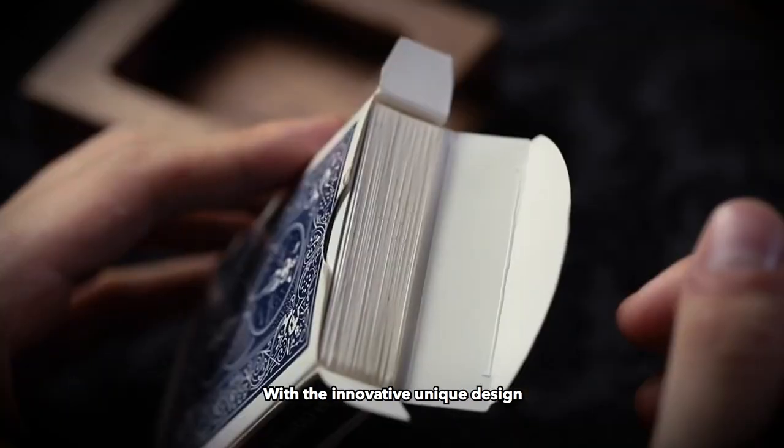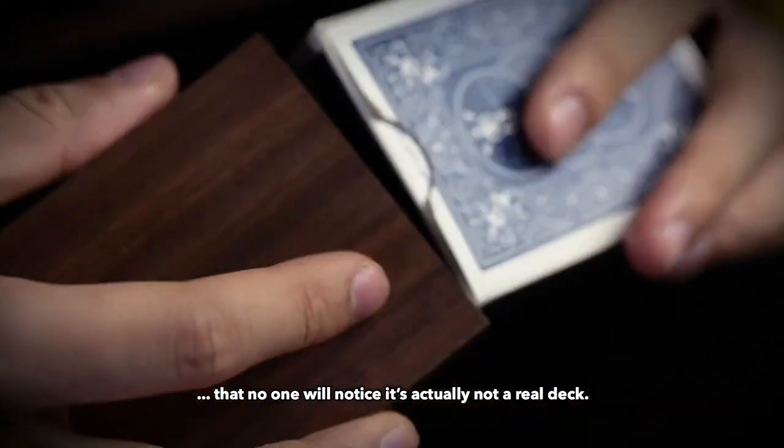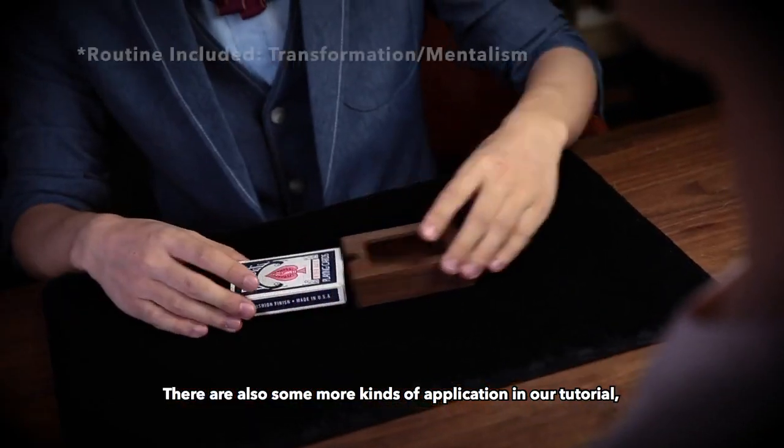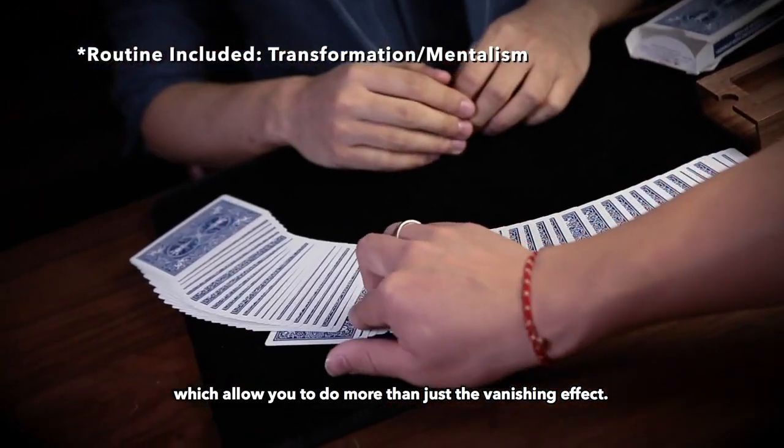With the innovative unique design, the side of the deck looks so real that no one will notice it's actually not a real deck. There are also some more applications in our tutorial, which allow you to do more than just the vanishing effect.